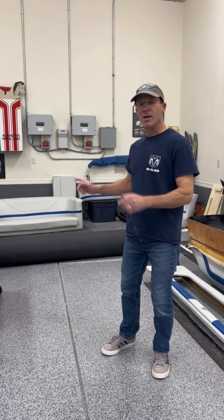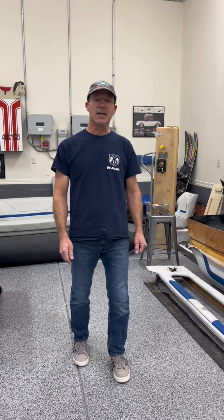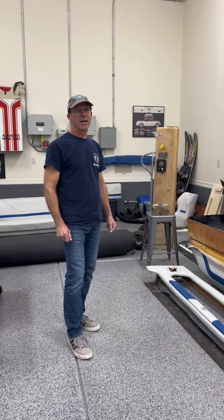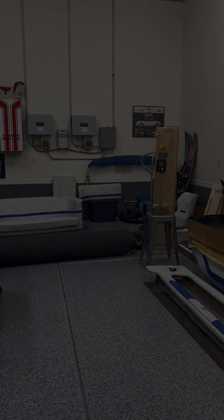Thanks for checking out my video on that seat repair — I couldn't be happier with how it turned out. I can't wait to get it all back in the boat. Right now my 1990 Mastercraft ProStar 190 is completely torn apart with parts laying all around the shelf. I have a lot of work to do, but I've got a lot of work done. Almost every step of the way I've made a video to share with you folks. Please subscribe to my channel and ring the bell so you never miss another episode.